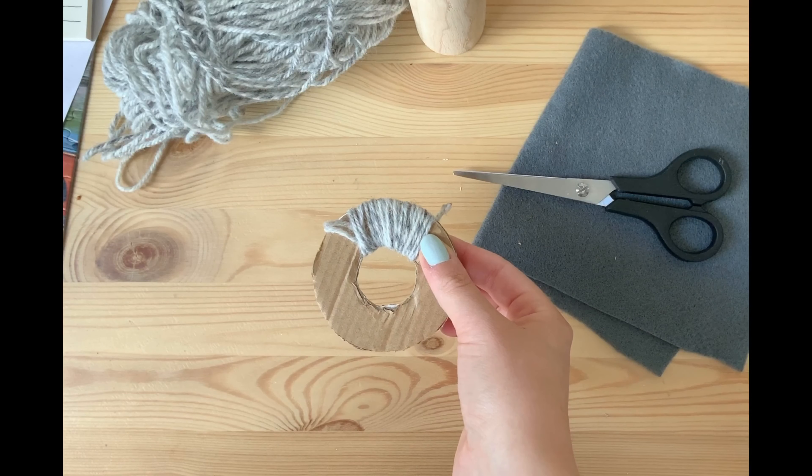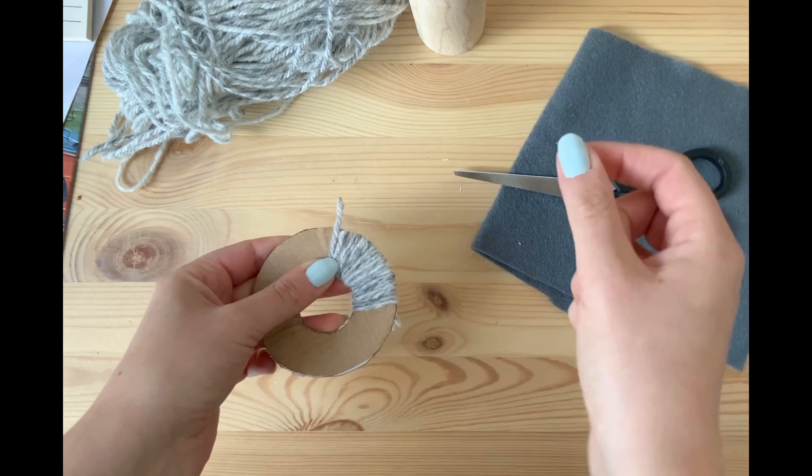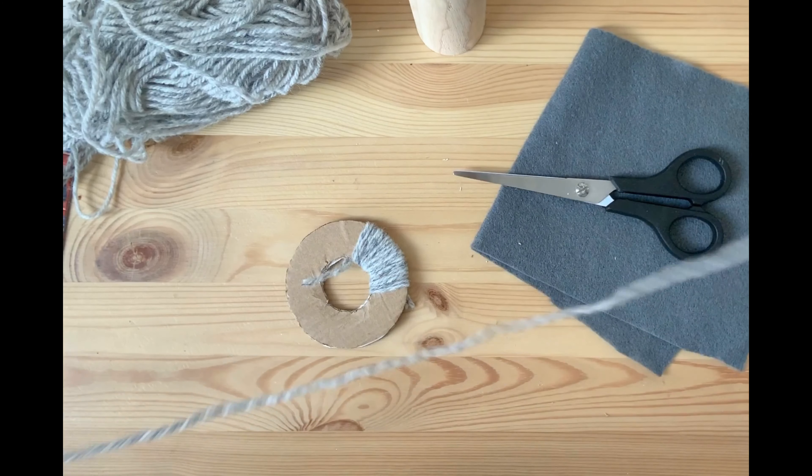I've wrapped those two pieces of wool around my circle until I've got to the end where the wool has run out. I'm going to cut another piece of wool, loop it round, then cut that loop to give me two pieces. I'll place those two ends on top of the two ends that have finished, then go diagonally across all four ends to keep them in place. Then that's secure and I can begin to go round and round.